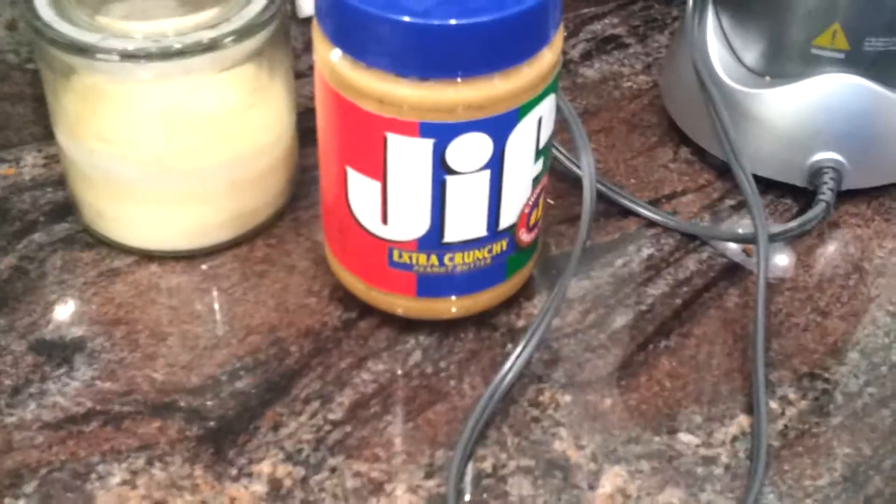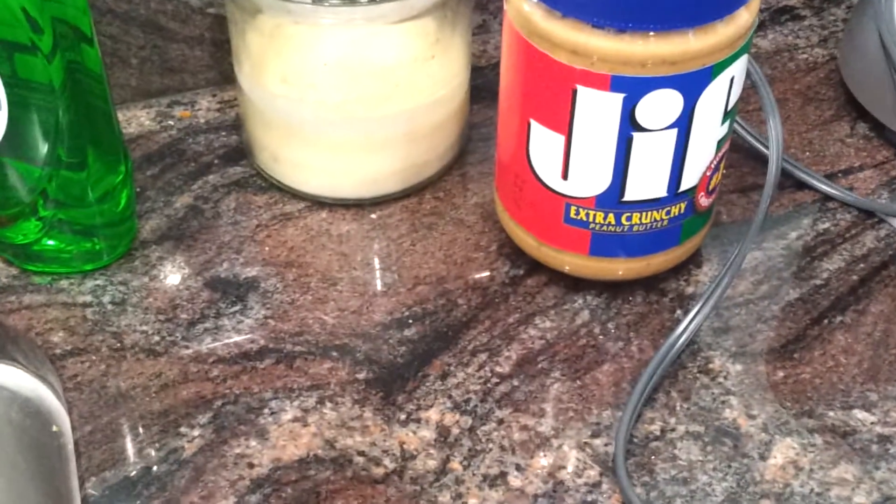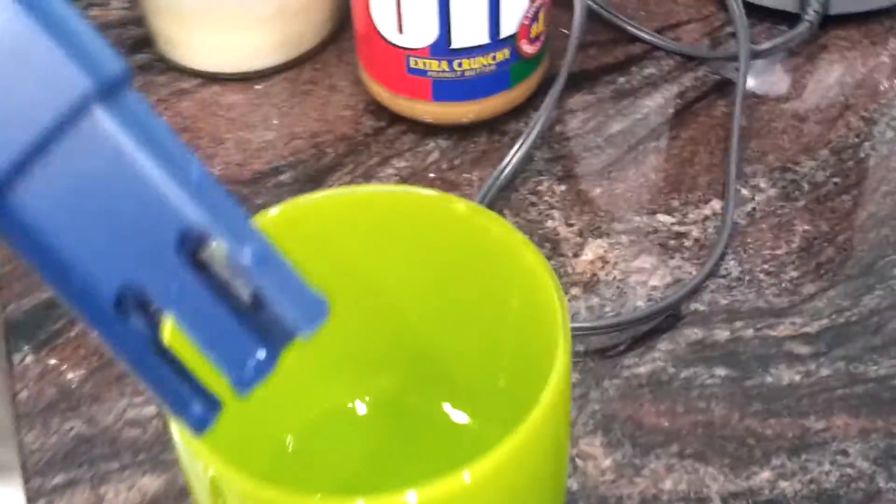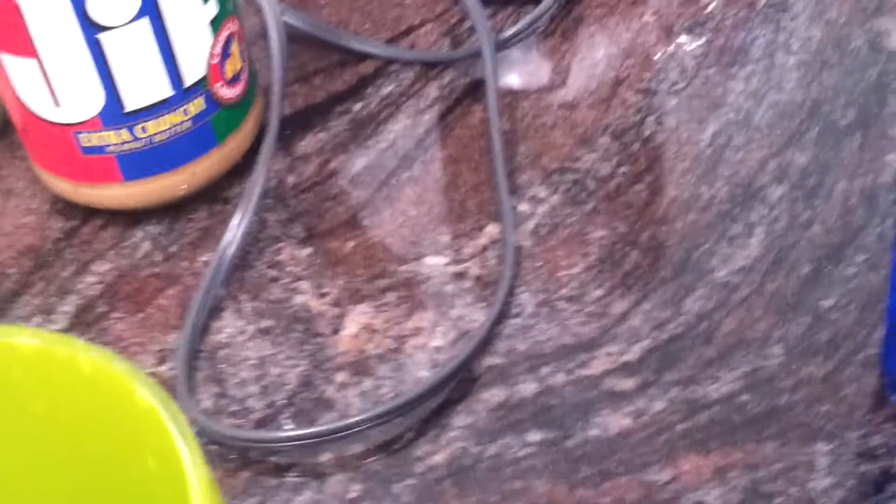That's not too bad in comparison to tap water — I can show you that really quick. The TDS for our tap water here in Florida is really bad. It's 300 according to this. So I'd say that filter does an adequate job.